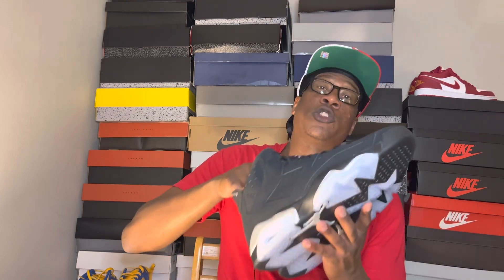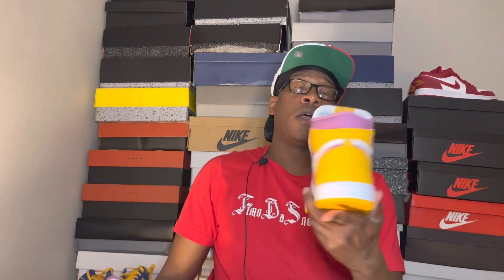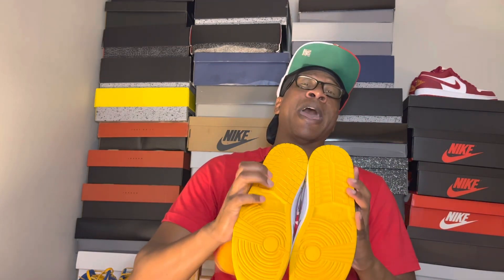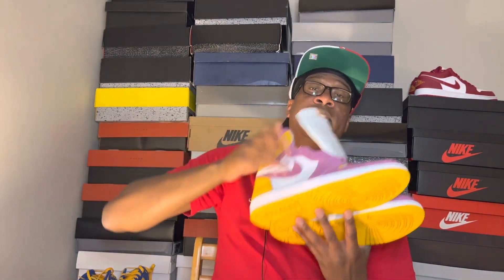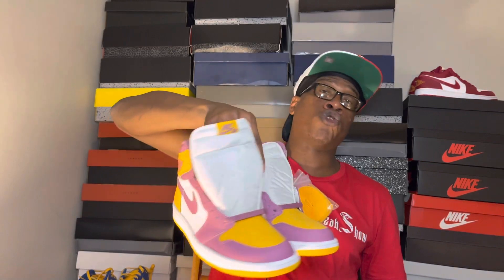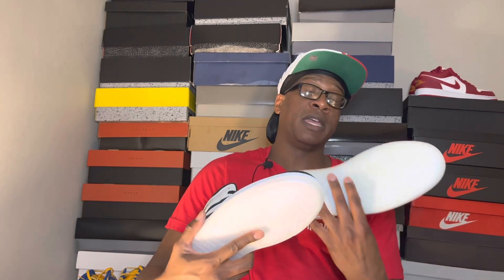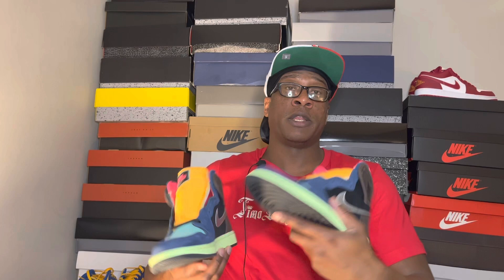I do still have some sneakers for sale. I'm dropping these Air Jordan 1 Brotherhood in a size nine — showing them mad love, dropping these for the low at $140. If you want to cop, DM me on Instagram or email me at a.timoteo.jackson@gmail.com. Also got these Air Jordan 13 Diamond Shorts, deadstock, going for $175 — DM me on Instagram or shoot me an email if you want these.